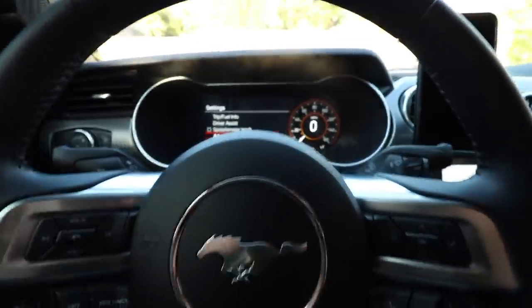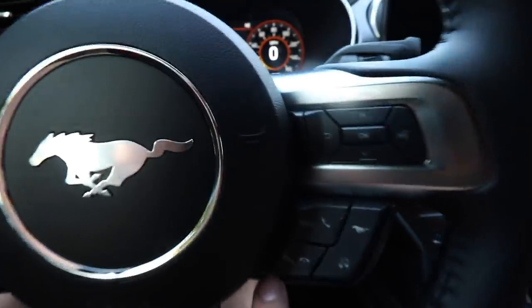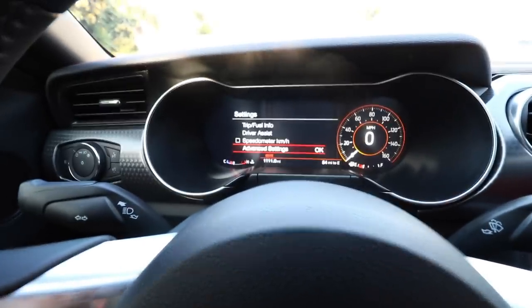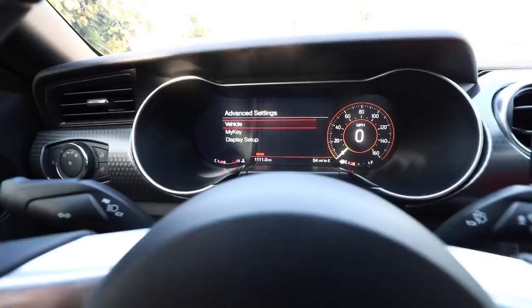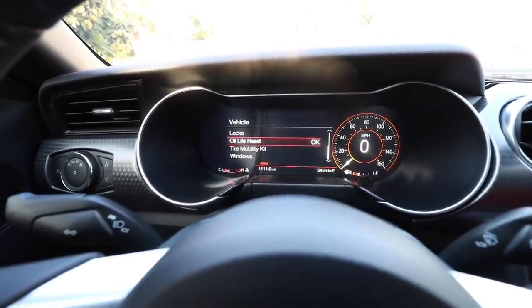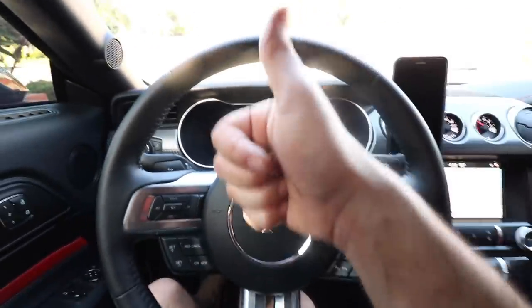Next step is to go ahead and reset the oil life monitor, which is pretty simple to do. All you have to do is go to advanced settings. To reset it, press this button over here, go down to advanced settings, click OK, over to vehicle, oil life reset, hold it, and it will go ahead and process a reset for you. There it is — 100%, we're good to go.